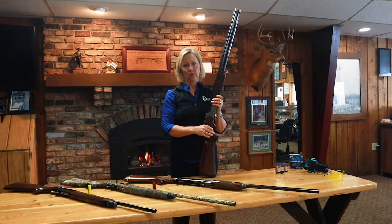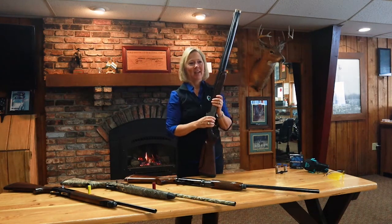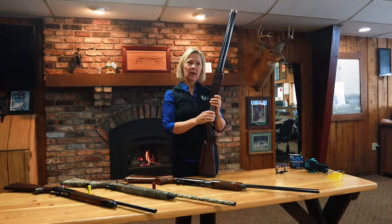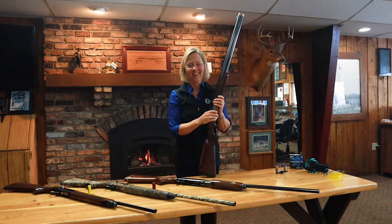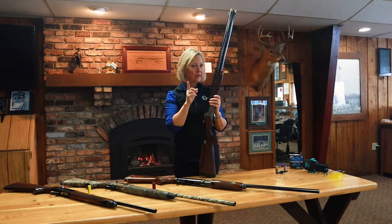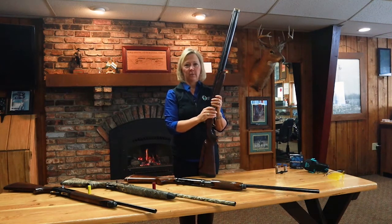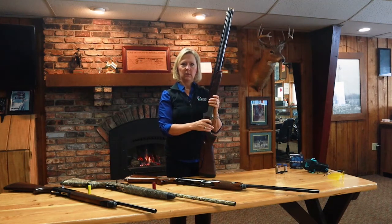It's important to know that most shotguns on the shelves at stores are built for the average-size man — and women are not shaped the same as men. A lot of guns built for the average-size man don't fit the average-sized woman. Get into stores, see what your girlfriends are shooting, ask what they like and don't like — but always keep in mind everyone's different. Learning about all the different styles of guns and what they can and can't do is super valuable information.